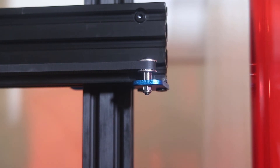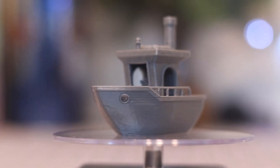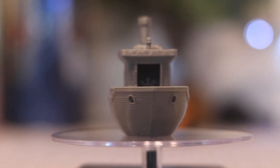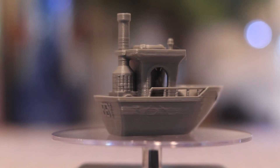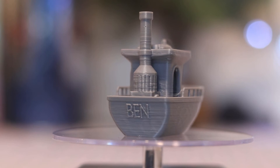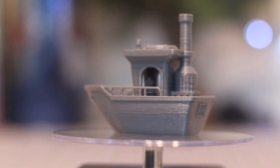Now, with the belts tightened, let's try printing Ben again. To me there is some improvement. There is definitely less ringing and ghosting and the layers are more consistent, but the discrepancy is still there.